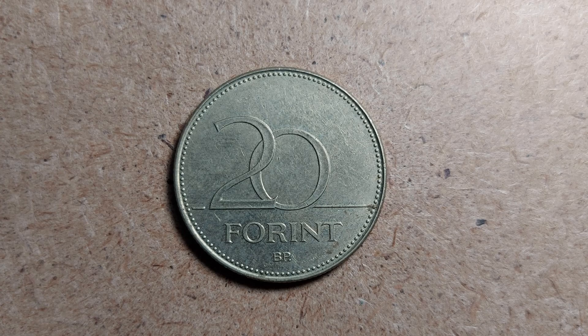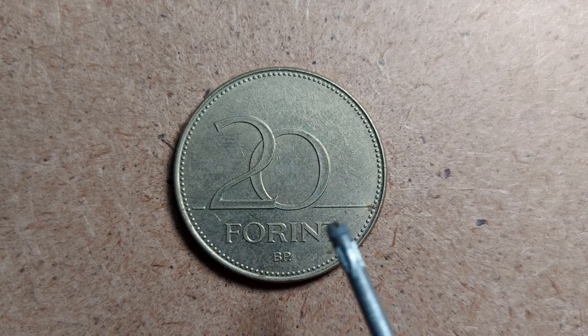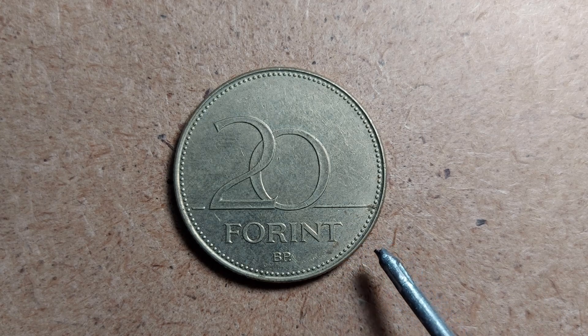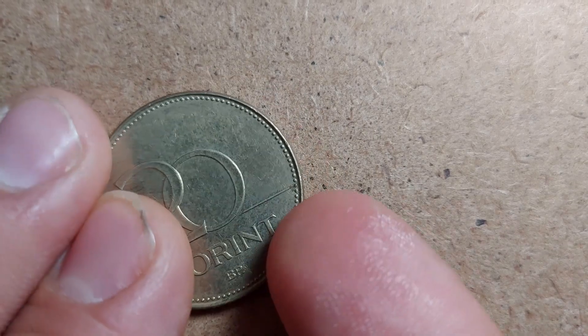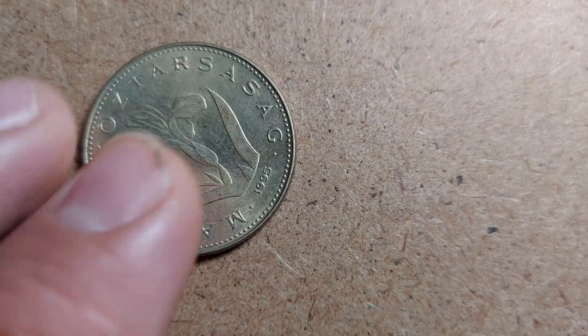The reverse of the coin is extremely simple. In the center we just have the denomination on a line which says '20,' and underneath it we have the currency 'Forint.' Underneath that we have the letters 'BP' — I'm not too sure what BP means so I won't say anything about it. Around it we have a dotted border leading up to the slightly raised edge. Flipping the coin on its side, it has a reeded edge — the camera isn't picking that up well — and it is in the medal alignment.